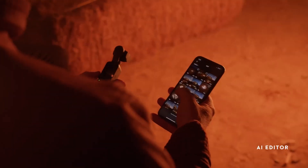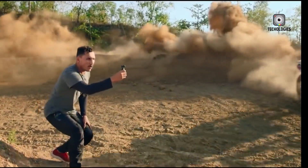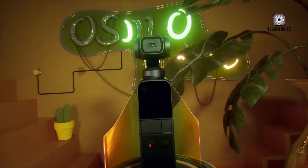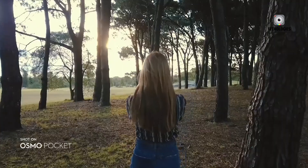One of the most talked-about rumored upgrades is the addition of 10-bit color recording. Currently, the Osmo Pocket 3 supports 8-bit video, which can be limiting for creators who want to color grade their footage in post-production. With 10-bit video, especially if offered in formats like D-Log M and HDR video modes,